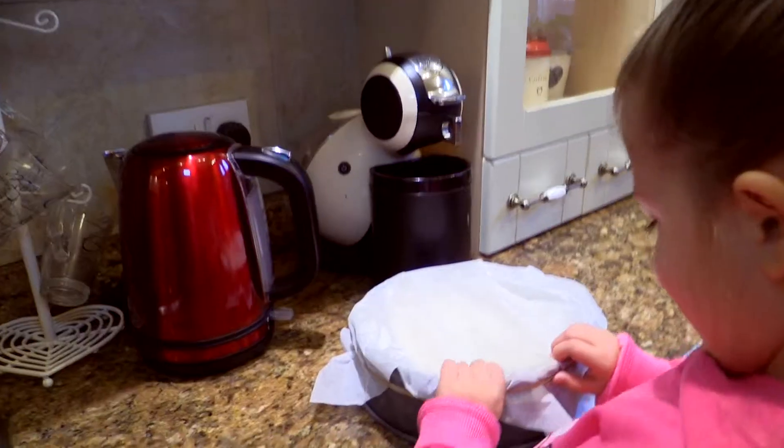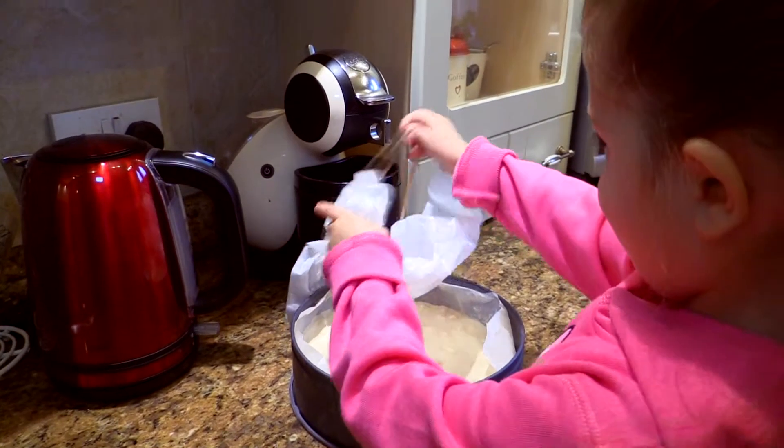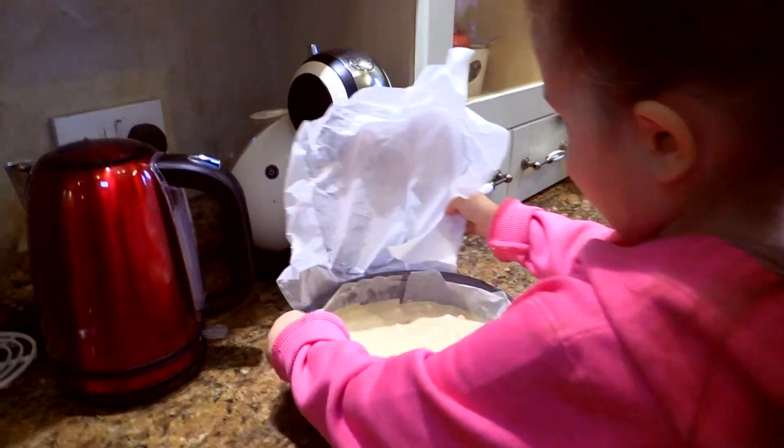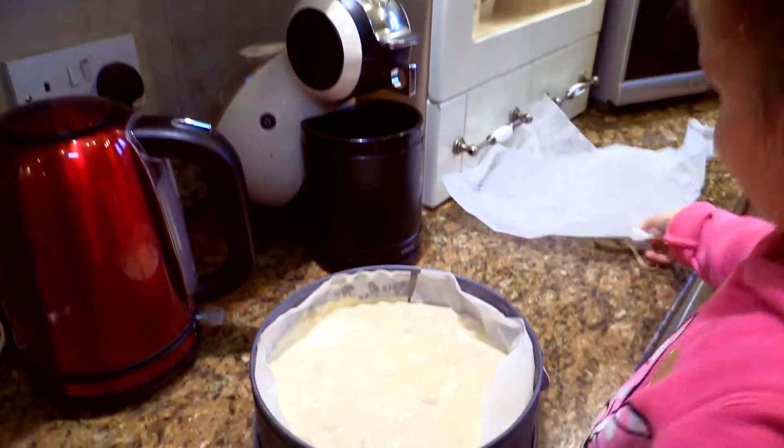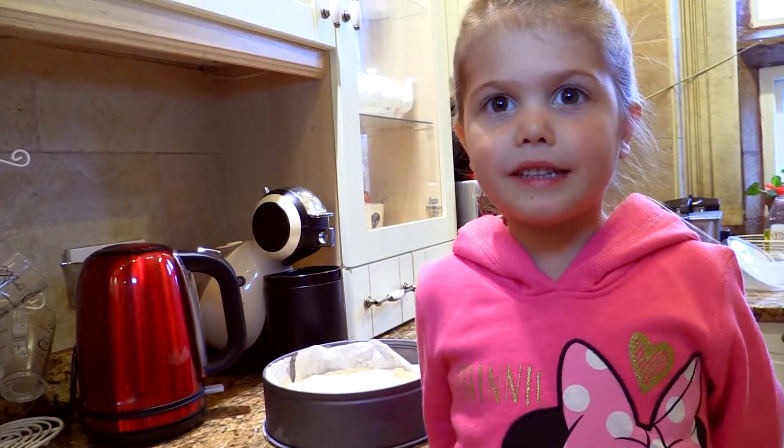Now we have waited all night, it's time to taste it. Now you need an adult to get it out.